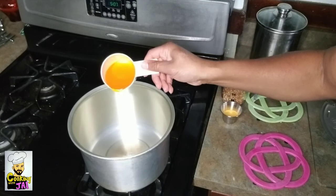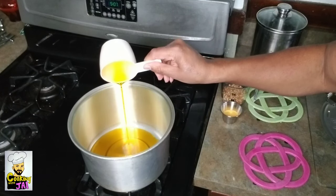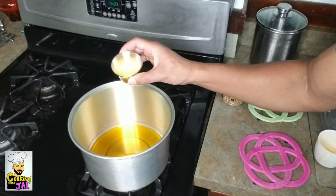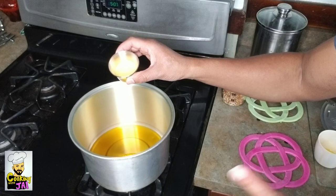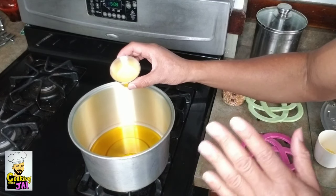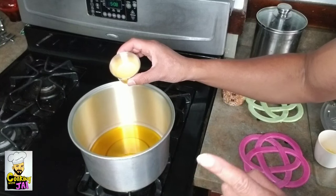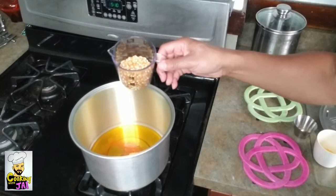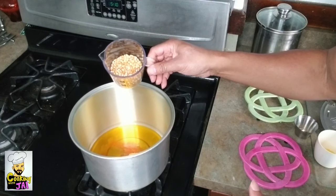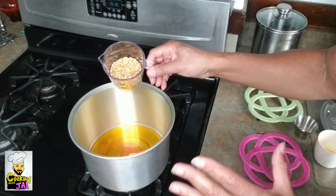Next I have my movie theater butter style oil — that's about a half cup. Then I salt my oil. That is pretty much the secret: whenever you go to any movie theater, they always put salt in the oil.